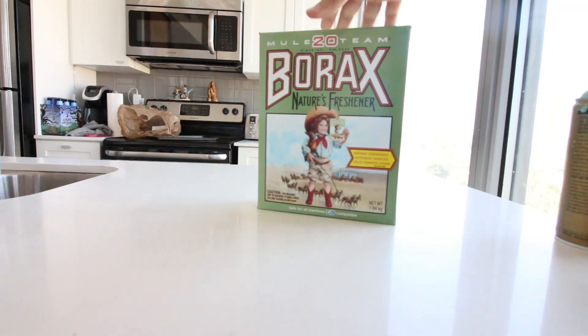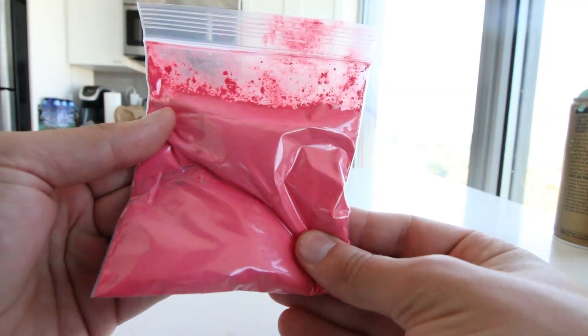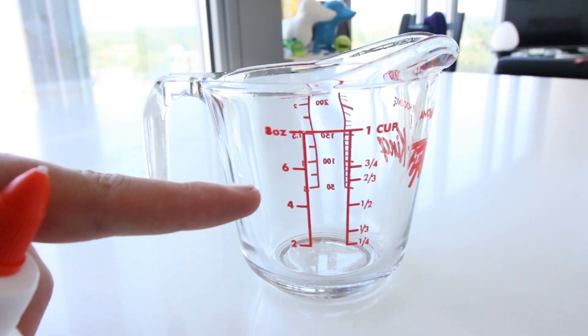This is what you're going to need for color changing slime. This ingredient is white glue, and that's borax. It's like thermal pigment. You can even go on Google and type in color changing pigment, but it'll probably change it to this name. So what we're going to want to do is take our white glue and fill it up to about four ounces.